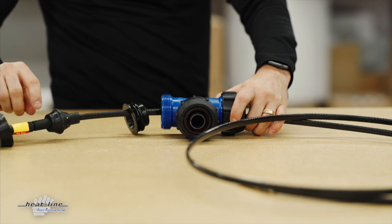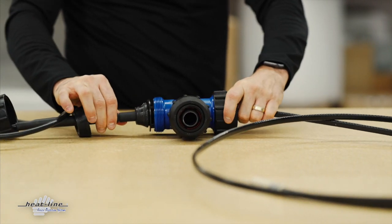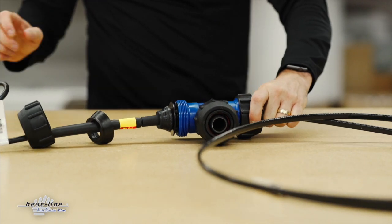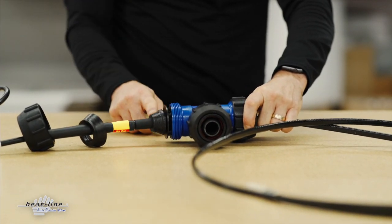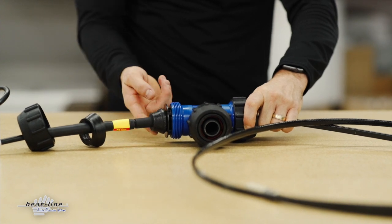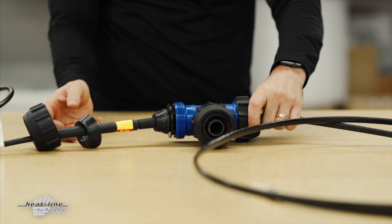We then have the entry seat around the heating cable coming into that, and at this point you do want to make sure that if you need some lubrication here — so we do not create a twisting action — we go ahead and add that on the top tapered edge of the entry seat.